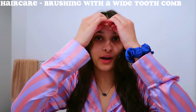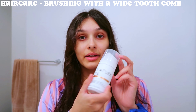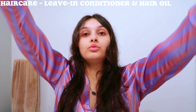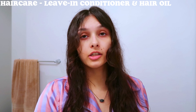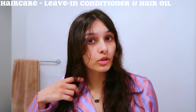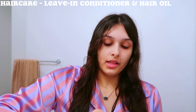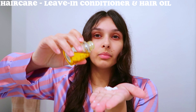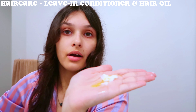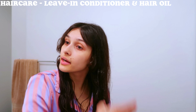Now that my hair has no knots in it, I'm going to go ahead and mix the Olaplex No. 6 Leave-In Conditioner. I only do one pump because my hair is quite thin. I try not to put too much product in it because a lot of product starts to weigh my hair down and also makes it really oily. Then I go in with the oil — I usually do about 3 to 4 drops. Today I did 4 because my hair is pretty dry.